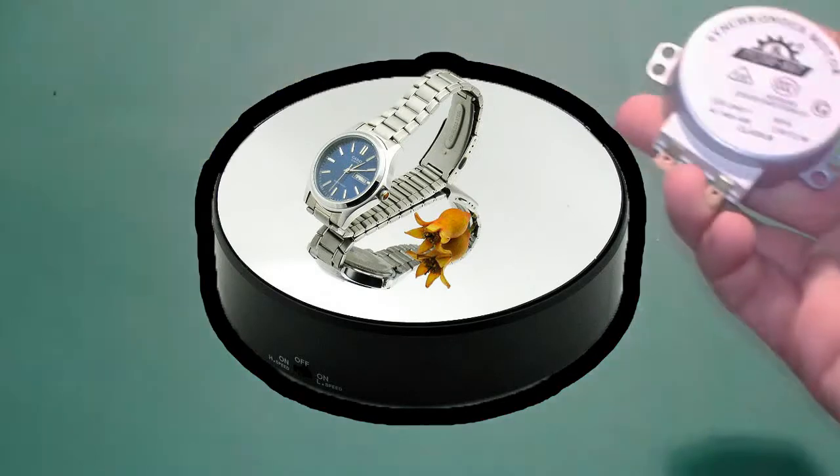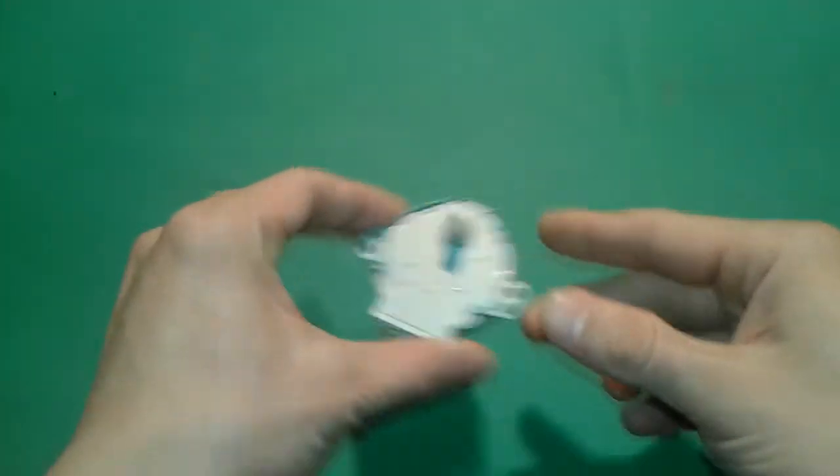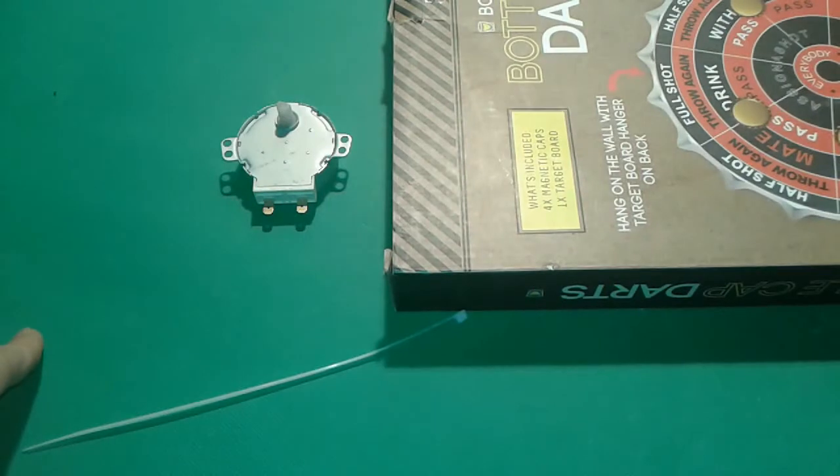For this project you're gonna need a synchronous motor, or microwave oven motor like this one. You're gonna need a pen, something to draw with, and cardboard — we're gonna use this old cardboard for our thing.